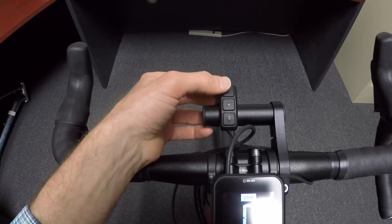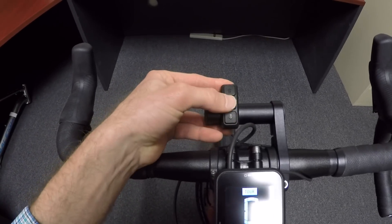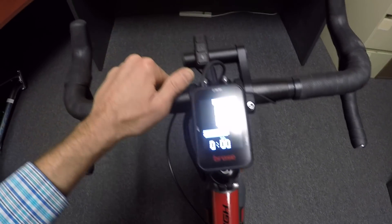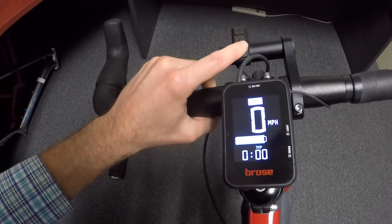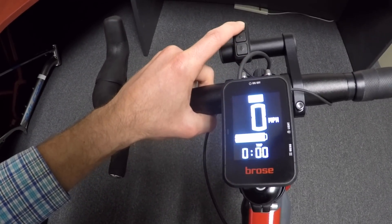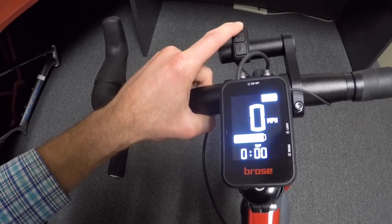Up here above the display pad we have up and down arrows as well as another menu button. I can press that menu button to cycle through the different trip stats we were looking at a minute ago, and then if we go up from the default, which is cruise, we'll go up to tour, and then sport is the highest.